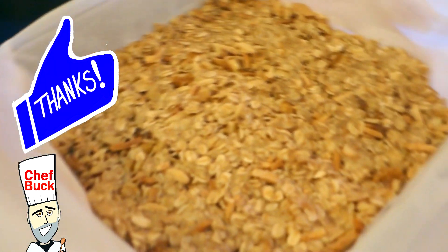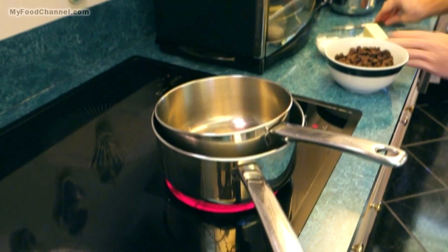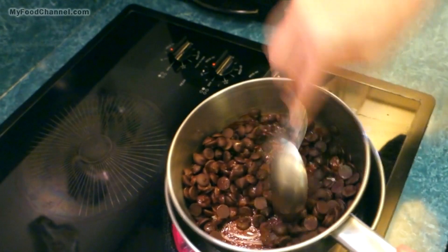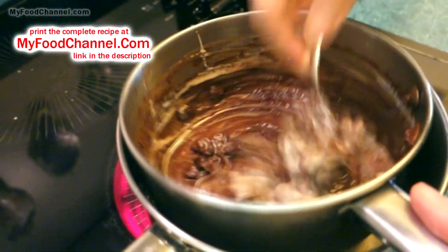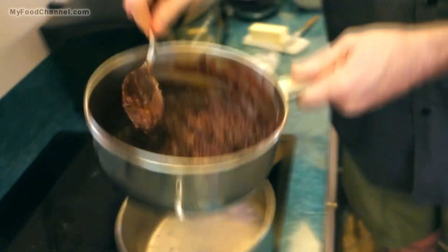Now we've got our base all ready for the chocolatey part. Come on over to the stove — I've got a little double boiler set up, just a pot of water with another pot sitting in there. I'll bring the water up to a bubble to melt my chocolate. I'm going to throw in a little bit of butter, then add the chocolate, and stir. Then I'll throw in some coconut milk and continue to stir until it becomes a nice smooth chocolatey dream.